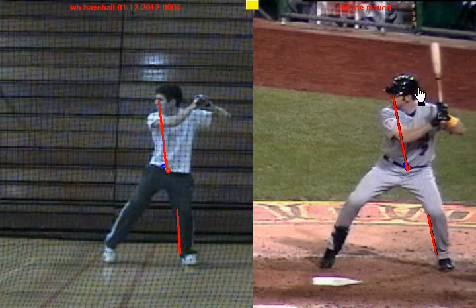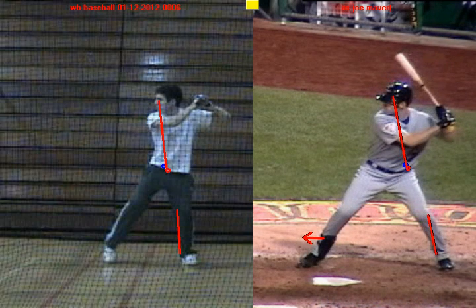The next thing you're going to notice is Joe Mauer is going to take his stride and create a positive move. He steps forward, gets to his landing position, and he's ready to swing. I'll draw a green dot at his belly button — and again there's a positive move. So he goes from stance to a negative to a positive, and now he's created momentum to swing the bat with authority.